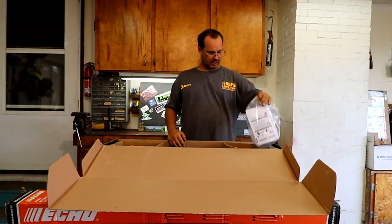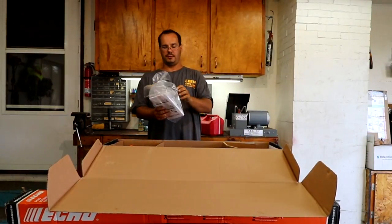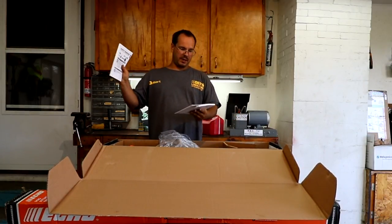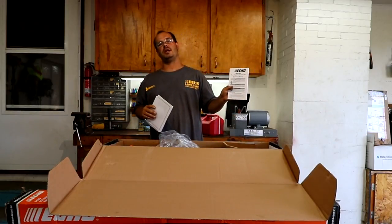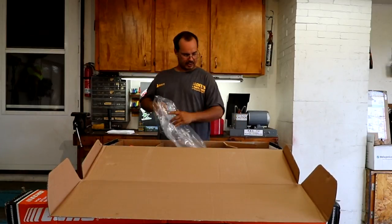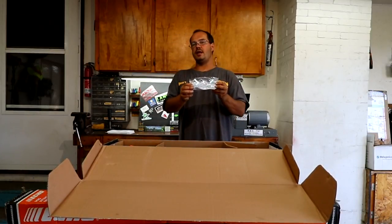With the engine, get your safety manual, papers, and your pole attachment series booklet. The most important thing in this whole box is your safety glasses.